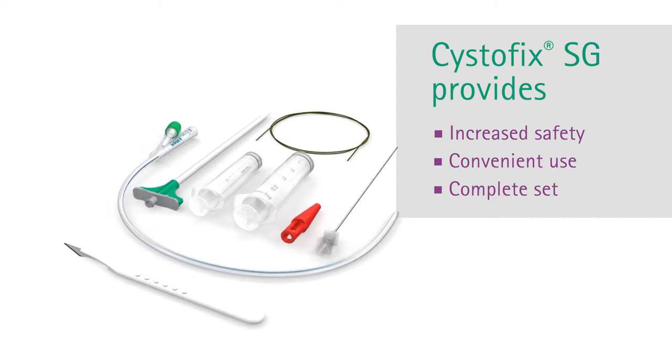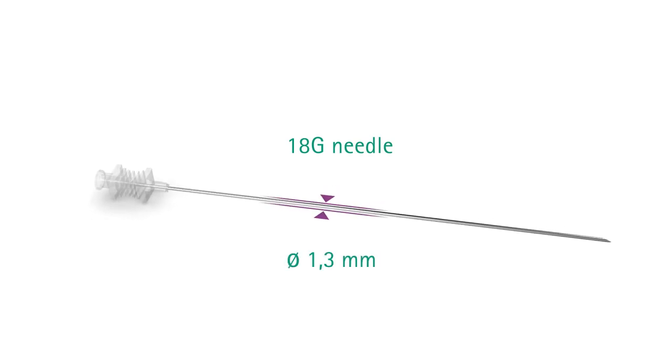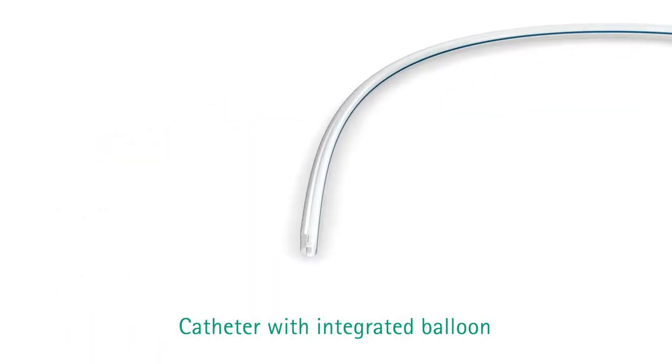Systofix SG is delivered as a complete set. This includes a needle with a small diameter, one dilator with a splittable sheath, and one silicone catheter with an integrated balloon.